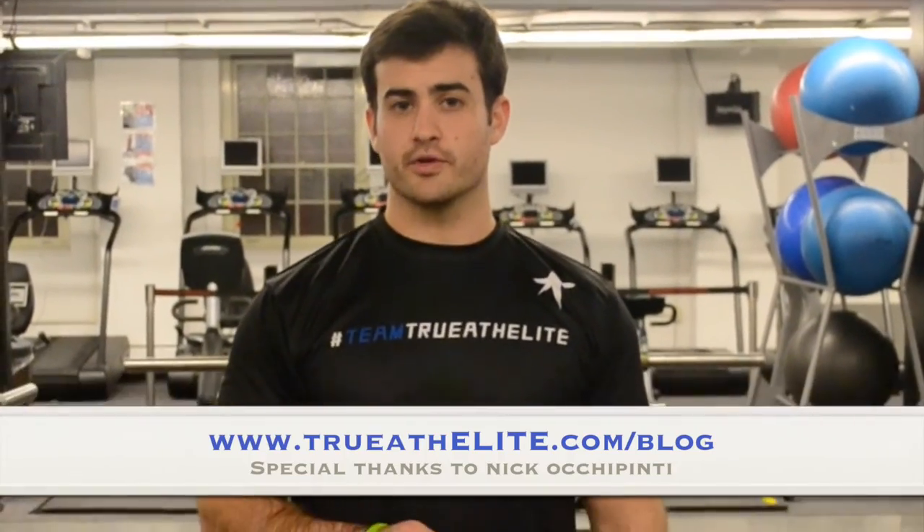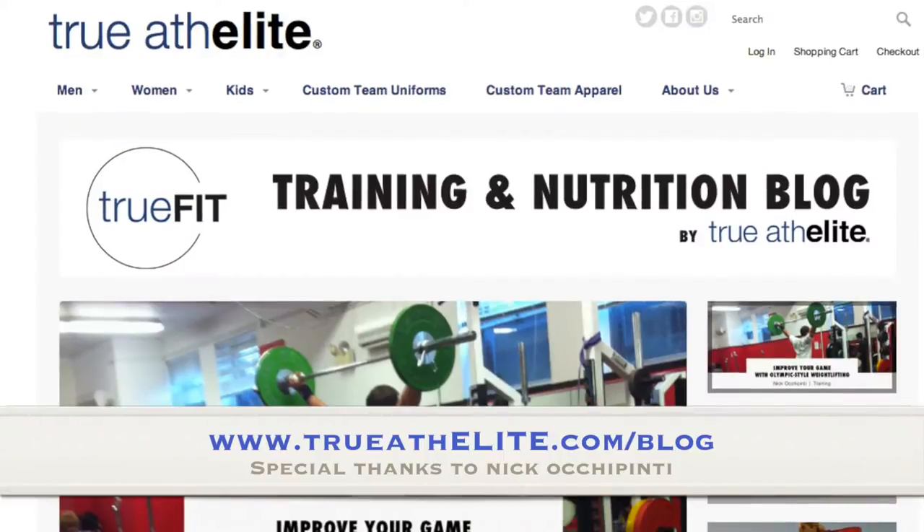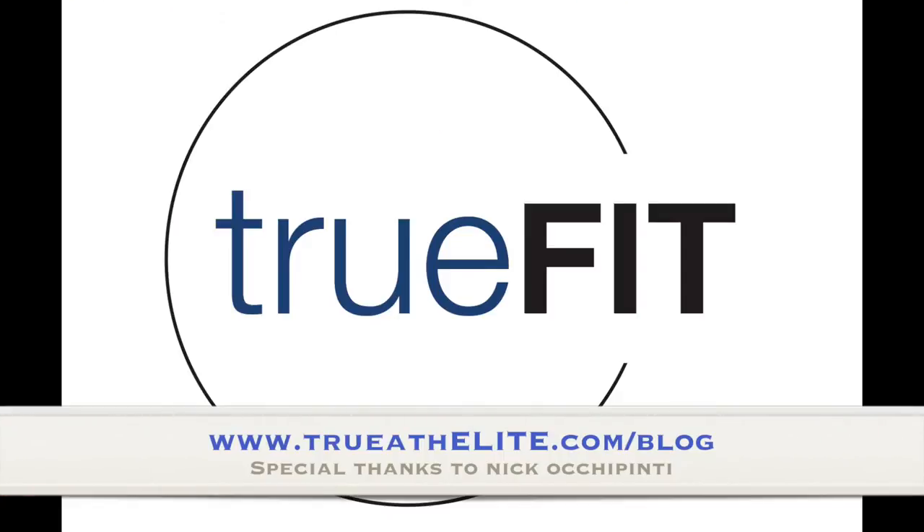Thanks for watching. Make sure you head over to the True Athlete blog at trueathlete.com for more videos and articles on ways to improve your basketball performance.